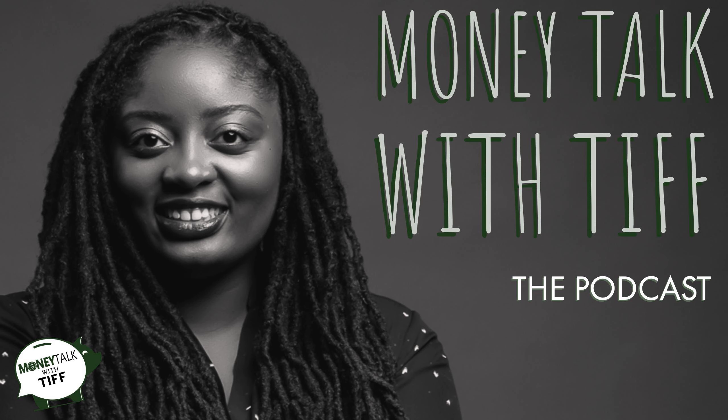Welcome to Money Talk with Tiff, a podcast where we discuss everything money from tips and tricks to current events. Follow me on my journey to become debt free and meet other cool people along the way. I am your host, Tiffany Grant. Now let's talk money.